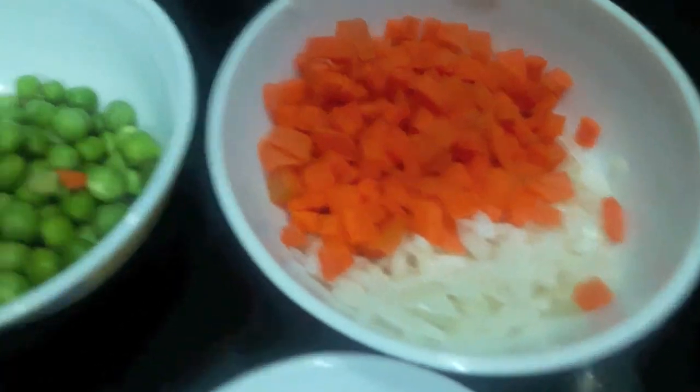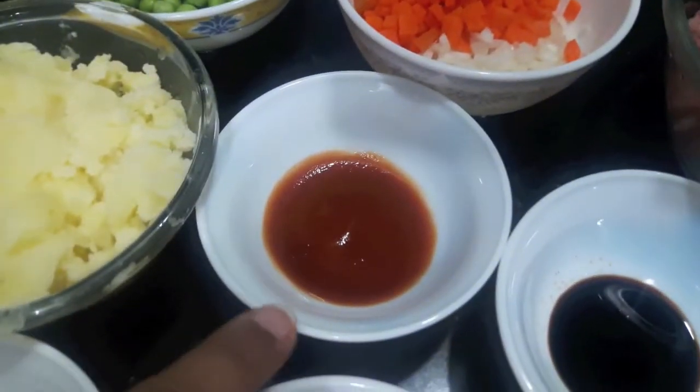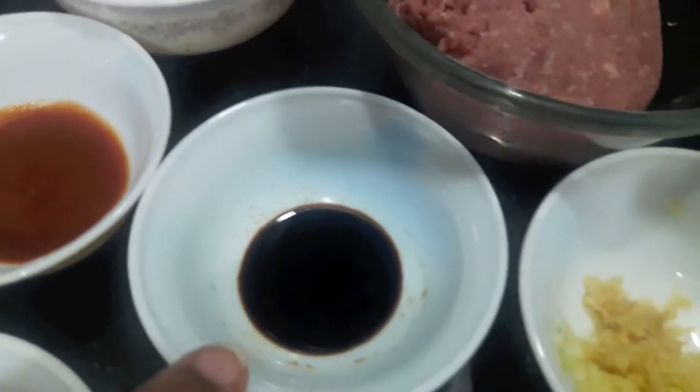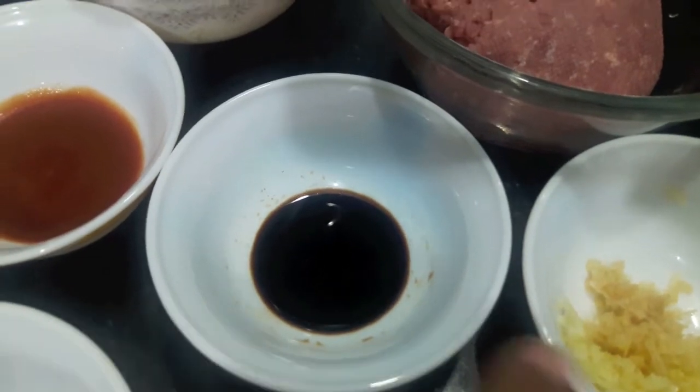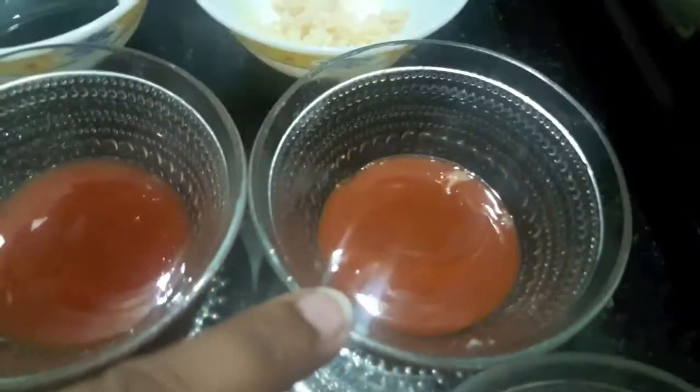Half a cup of green peas, then I have 3 boiled potatoes mashed, 1 tablespoon of tomato puree, 1 teaspoon of soya sauce, 1 teaspoon each of ginger and garlic finely chopped, and 1 tablespoon of tomato sauce.